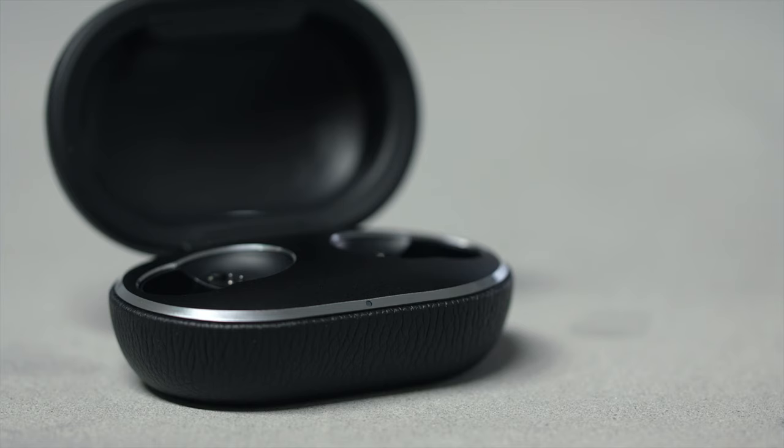When there are no earphones in the charging case, the indicator light will indicate the battery status of the charging case. It will show a solid green light when the battery level is high, a solid orange light when the battery level is medium, and a solid red light when the battery level is low.